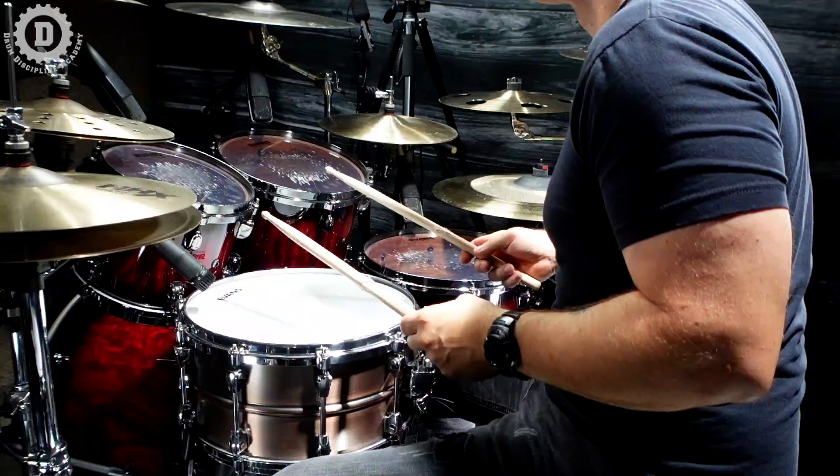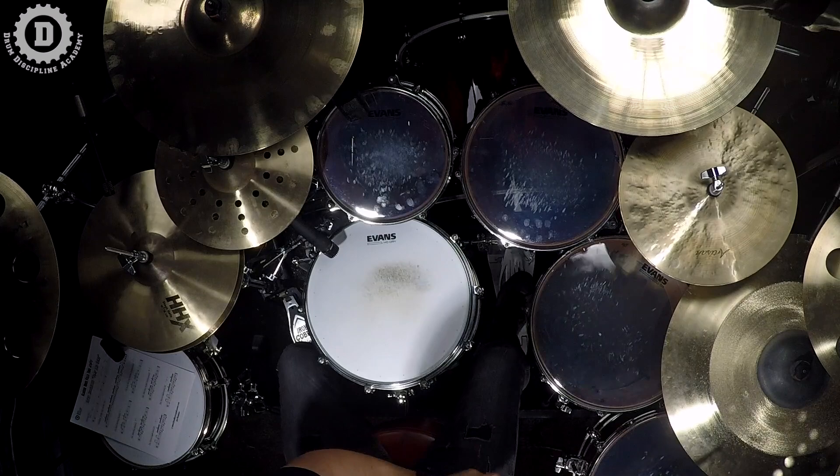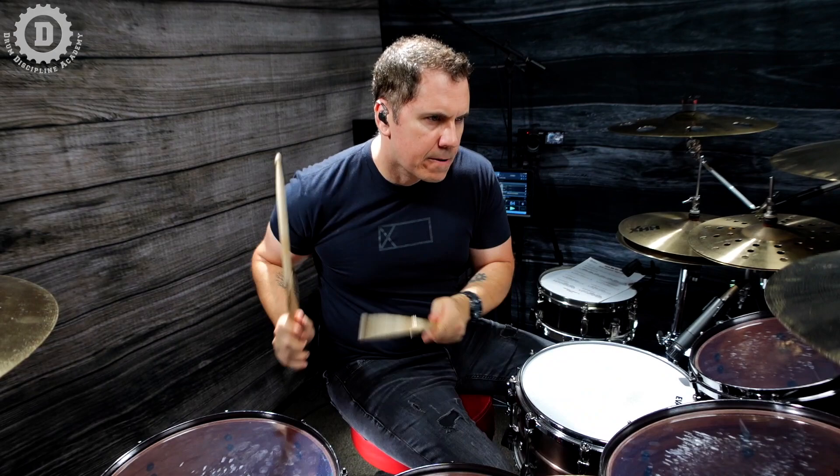The fill we're learning today sets up the end of 'Bump and Grind.' It's actually a two-bar fill, but we're mainly going to focus on that second bar because that's where some really fun phrasing happens. The first bar is just all hands playing sixteenth note triplets across four toms. If you don't have four toms, you can double up on a tom or incorporate your snare. On beat four, you're only going to play four notes with the hands and then two notes with the feet.